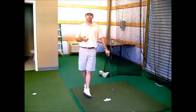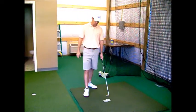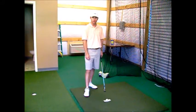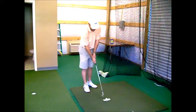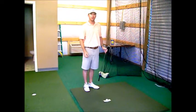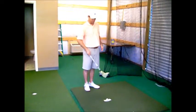A drill for this is called the George Washington Drill. You put a dollar bill down in the sand and place your golf ball on top of Washington's head. Your goal when you swing is to cut under the dollar bill so the sand and the dollar bill are pushed up. The sand always pushes the ball out.